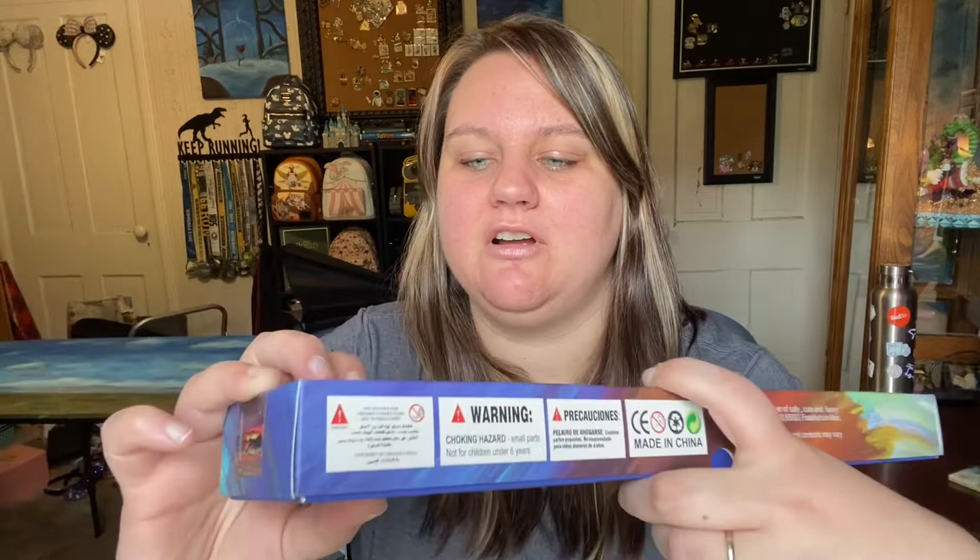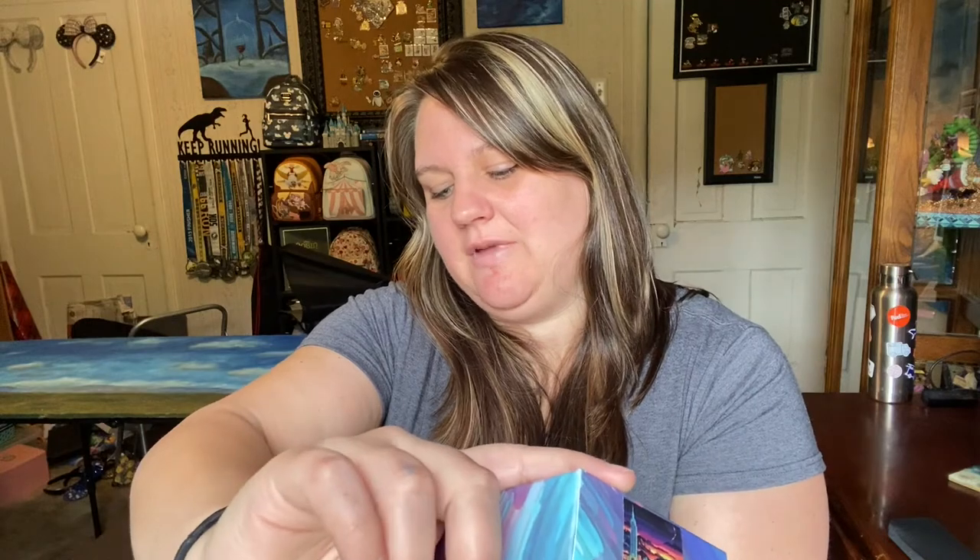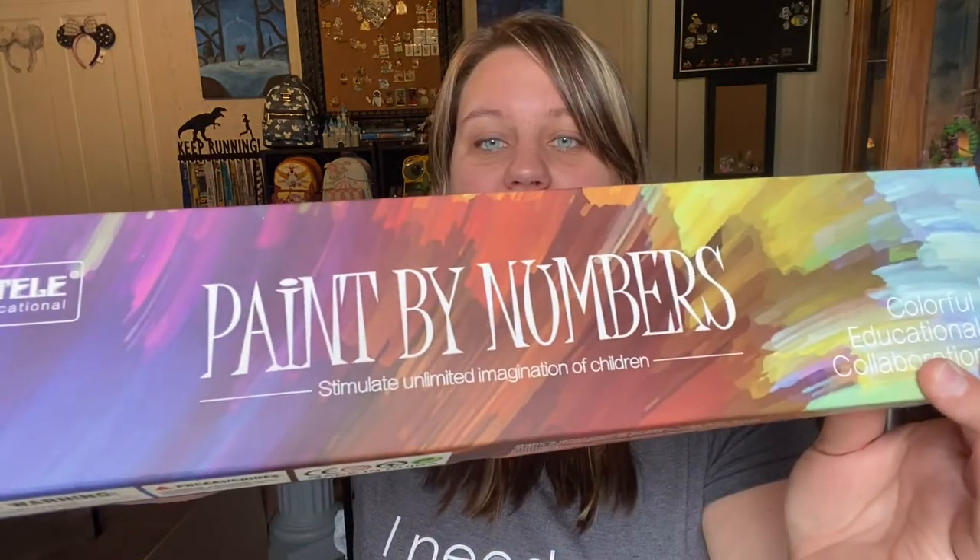So it says DIY, there's the MTELE brand name, educational paint-by-number, 'stimulate unlimited imagination of children.' I was wondering about the age recommendation — it says not for children under six years due to small parts.